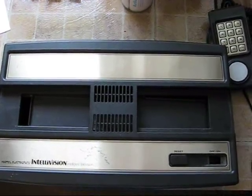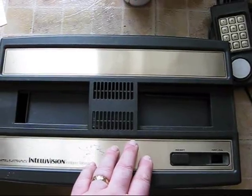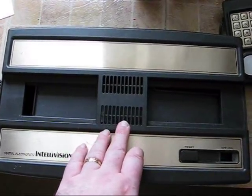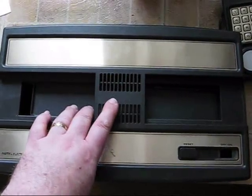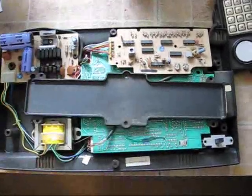This is a Mattel Intellivision game console system from around 1979. This one is actually a dead system, but I've got it open so I'm going to utilise it for this video. There's a reset button and an on-off switch. The system works via mains power and outputs via RF for both audio and visual.